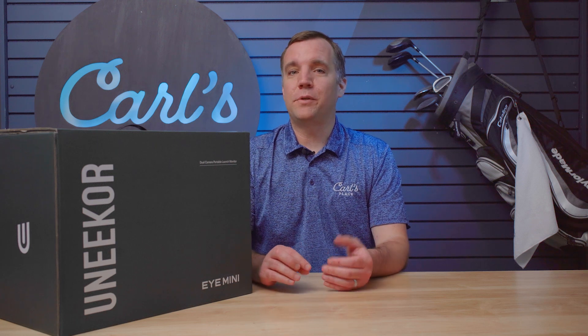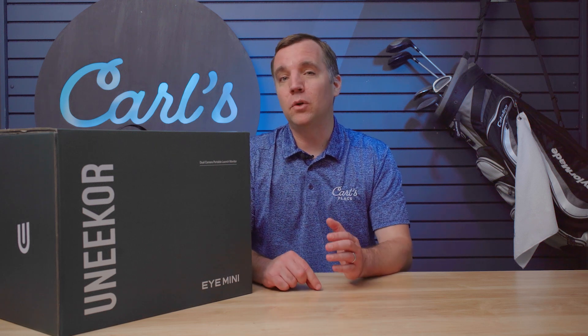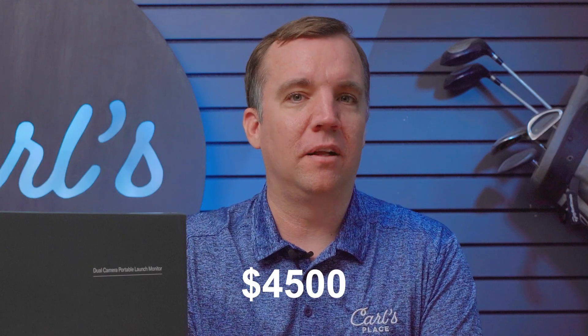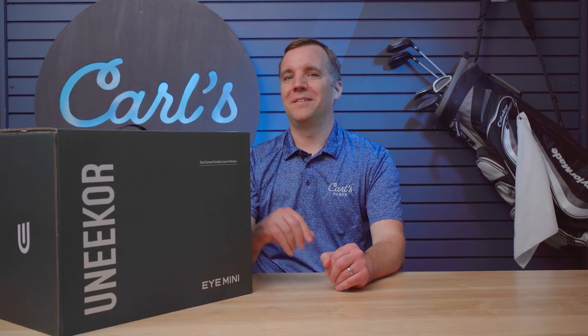Hello everyone. Today we are here doing an unboxing of the brand new Unicor i-mini launch monitor. This is the brand new launch monitor from Unicor based off their iXO technology. It's going to be a portable launch monitor, which is something that everyone's really been looking forward to. It has a lower price point where it starts off at $4,500. So let's take a look at what's in the box.